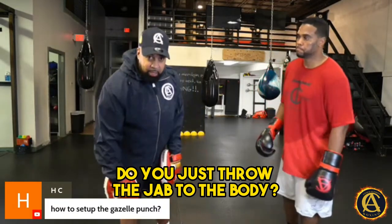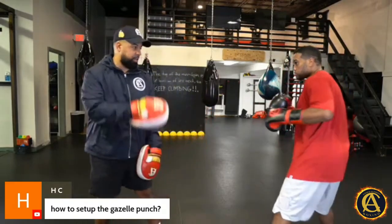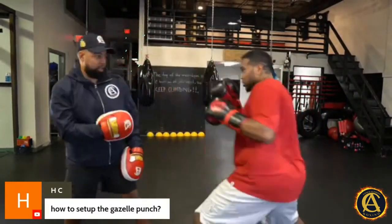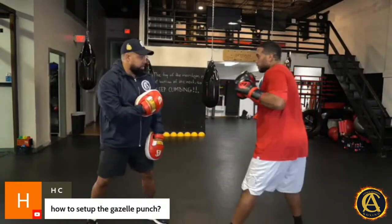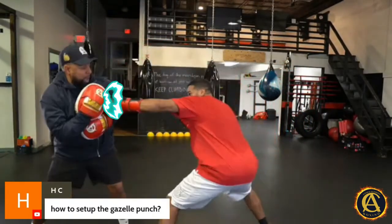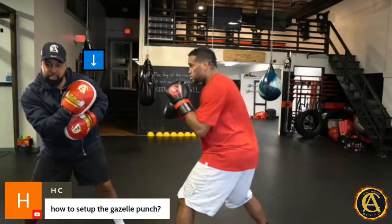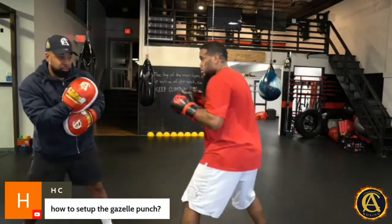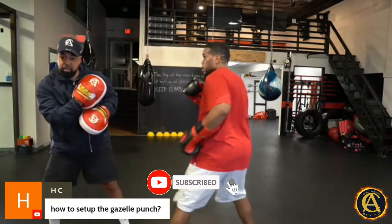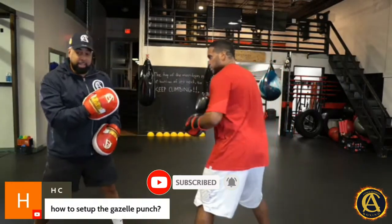But you don't just throw the jab to the body — you gotta throw the jab to the head as well. So Eddie's popping the jab to the head. He throws the jab to the head, drops a little boom, bang. Now I'm respecting that jab to the body. So when Eddie throws the jab to my body, bang — I know every time he does this, he's gonna do that.